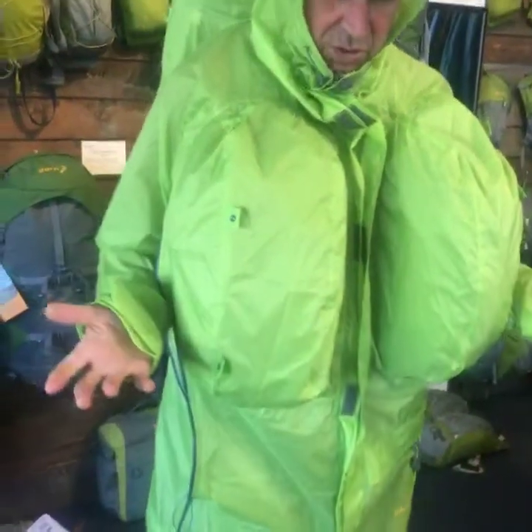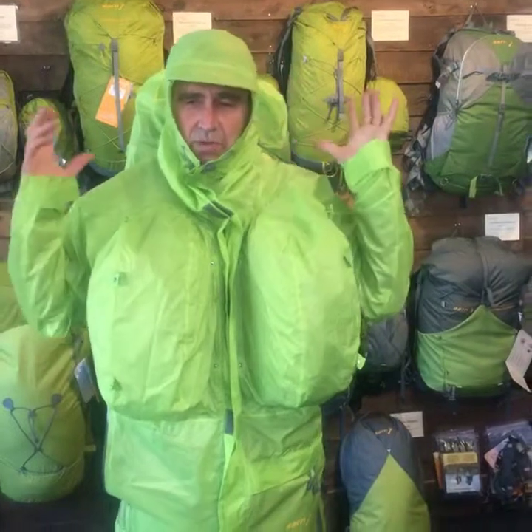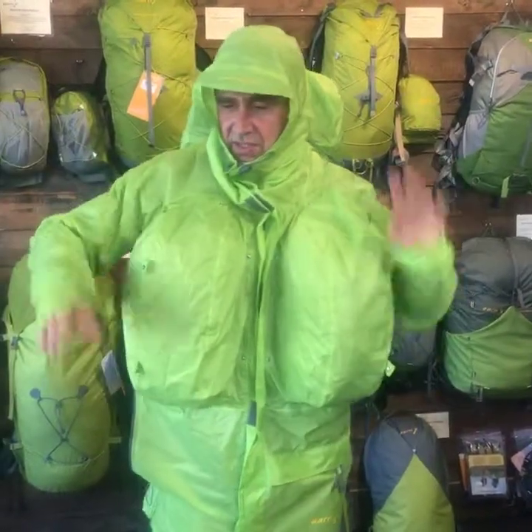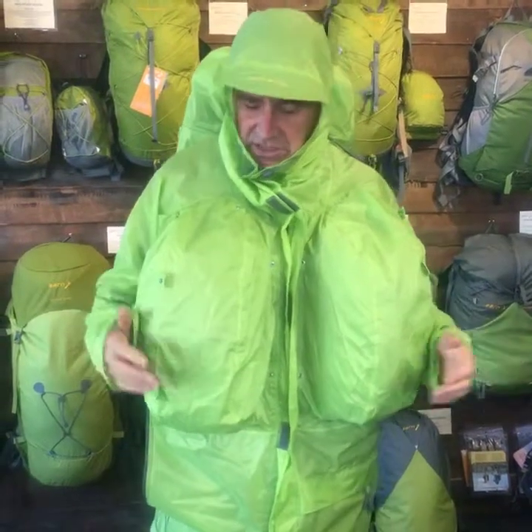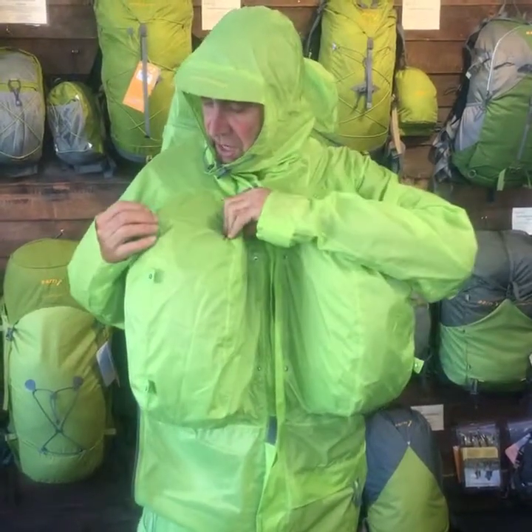How would this compare with a poncho? Well, this is designed to be stable in the wind. In New Zealand we get a lot of windy conditions — you wear a poncho, it's blowing around. It covers your pack and your body but it's not very effective in windy conditions. This was used on the Tararua by a woman who said she felt the most secure in this garment of any pack rain protection after 40 years of tramping in the mountains.